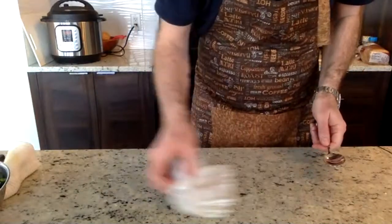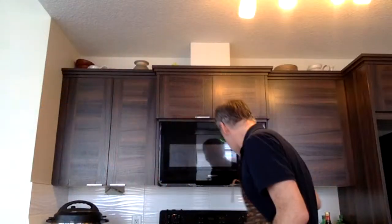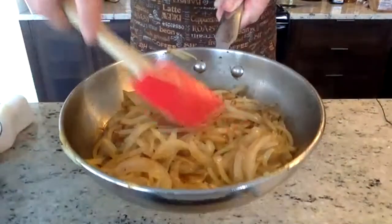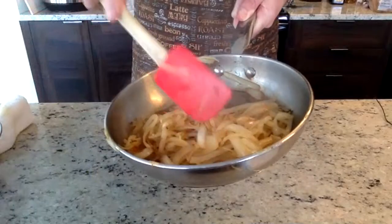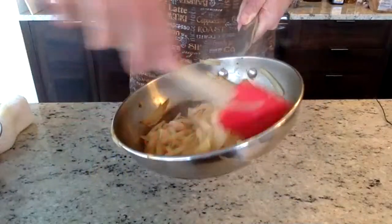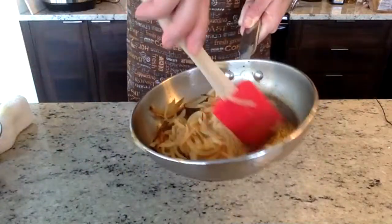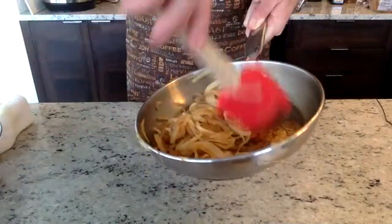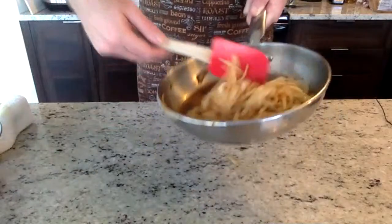Thanks everybody for joining — we've been live 42 minutes and will definitely finish under an hour, which is always the goal. If you have any questions let me know; if I missed someone's question, type it in again. We'll turn the onions off now. Hopefully you can see these — nicely sautéed and browned. We could actually let them go a little longer, but the steak is ready. This would also be nice with a little touch of balsamic vinegar or reduced balsamic drizzled in at the very last minute.